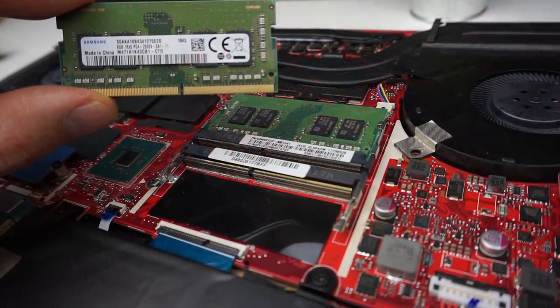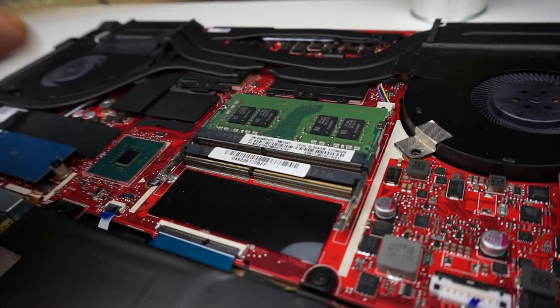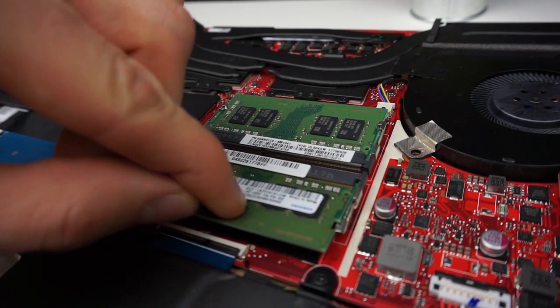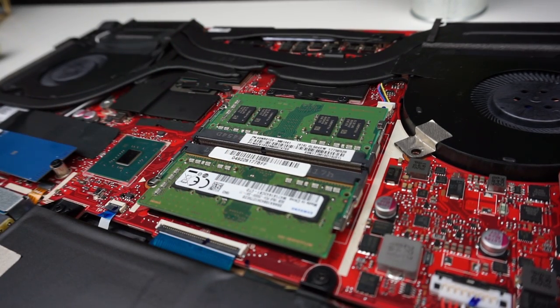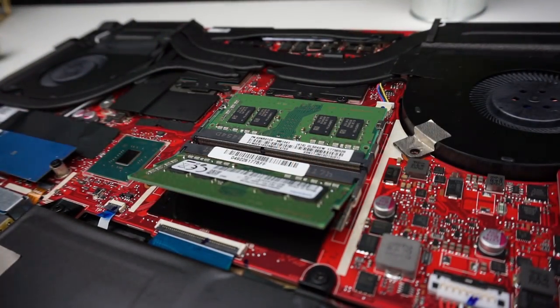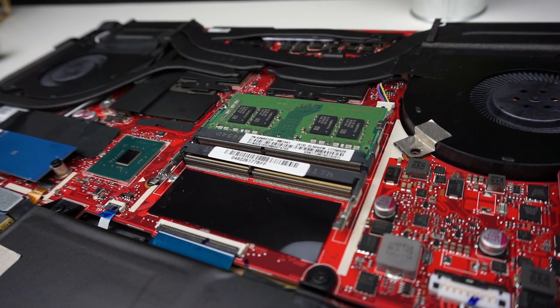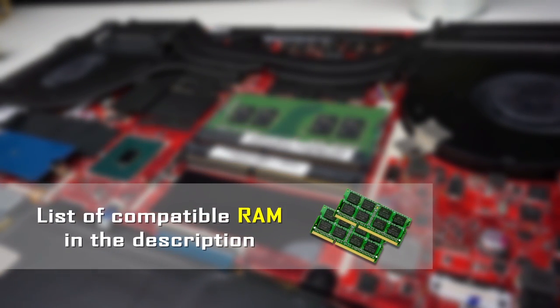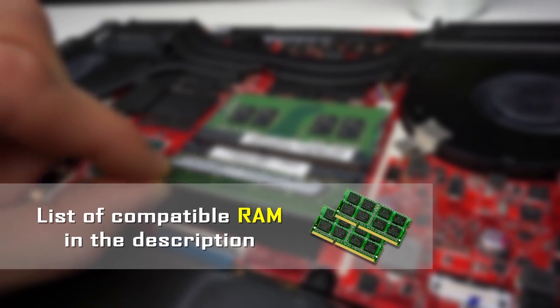Now I'm going to show you how to add RAM. This is a very simple process — just take one RAM stick and slide it into the slot at an angle. Then press it down until you hear a click. If you want to take it out, on the sides you have two little tabs. If you push them both, the RAM will pop out. In the description I left a list of RAM compatible with ASUS ROG Strix SCAR2, so you can check it out.